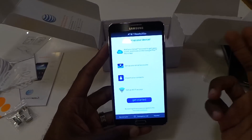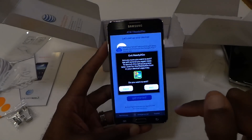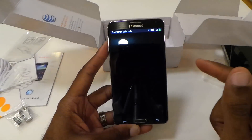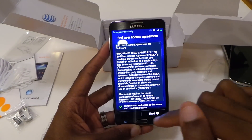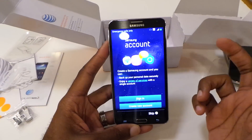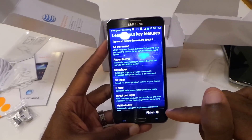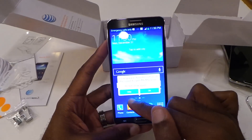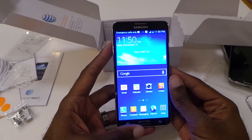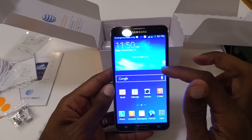Like I said, beautiful 1080p display. We're going to go through some of that later. Let's just see if we can get into some of the phone stuff. The screen is really popping out as we speak. Definitely like a lot of what I see. Front and center — nice, beautiful display, real crisp. I definitely like what I see.